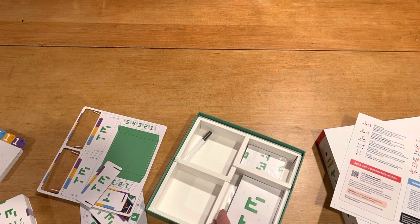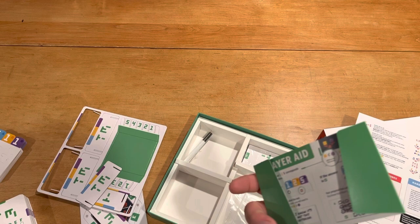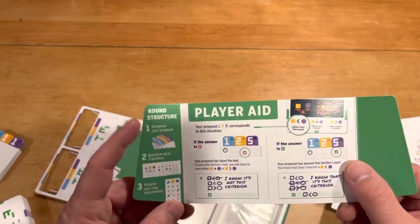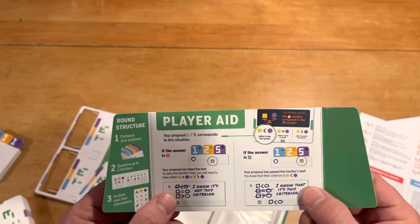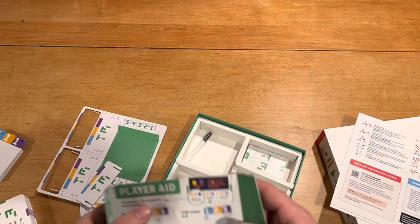Now we've got our player screens. The player screens tell you what your round structure is and how to interpret what the X and the check mean. And that's it.